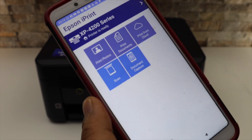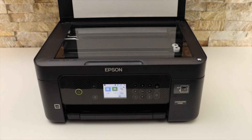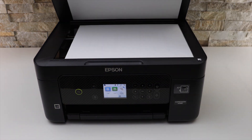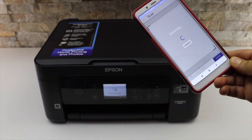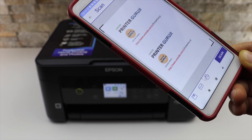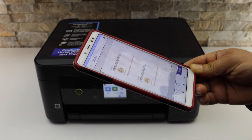For example, to do a scan, click on the scan button and place a page facing downwards. Click on the scan icon. The scan is transferred instantly. This way we can do the wireless setup and then use it for scanning.